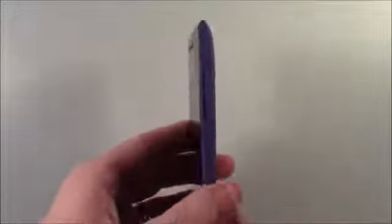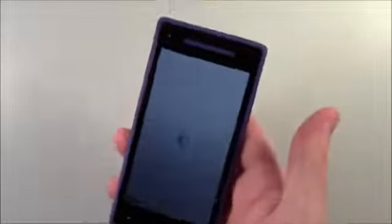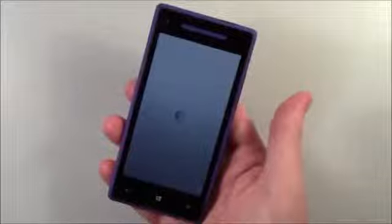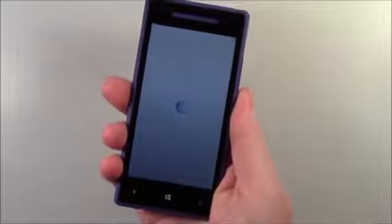It weighs only 4.6 ounces. I've been playing with the Lumia 920 for most of the day — the 8X is very comparable in size, but it's thinner. It almost feels longer because it's thinner than the 920.